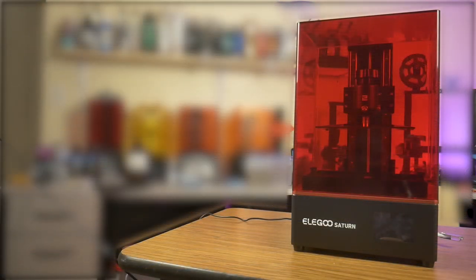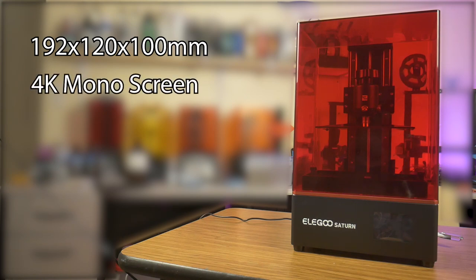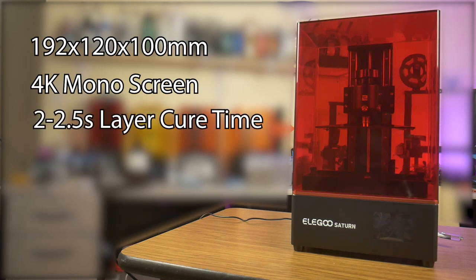The Elegoo Saturn has a build volume of 192 x 120 x 100 mm, which is actually over 4 times the volume of the Mars 2 printer. It sports a 4K monochromatic screen that can cure resin at around 2 to 2.5 seconds per layer, depending on the resin being used.